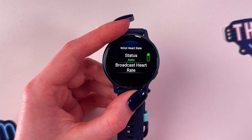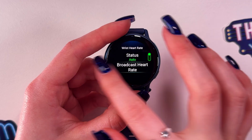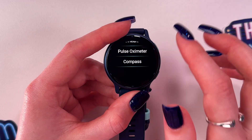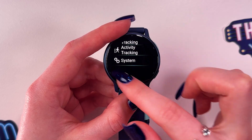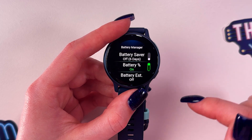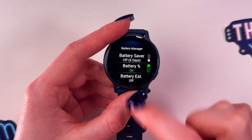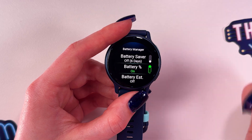After enabling automatic heart rate measurement, we need to disable Battery Saver if it is enabled. Go back to the main Settings, select System, then go into Battery Manager. Make sure Battery Saver has the status Off, because everything needs to work correctly and sleep tracking cannot function with Battery Saver enabled.